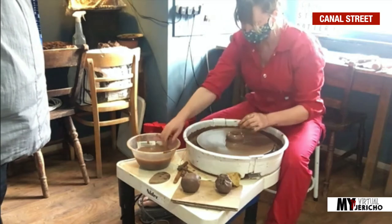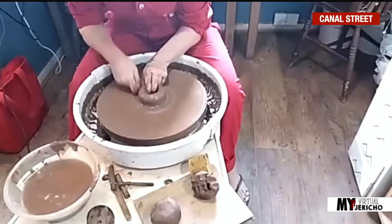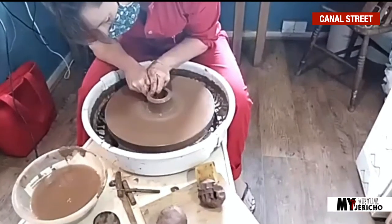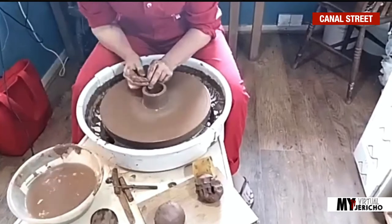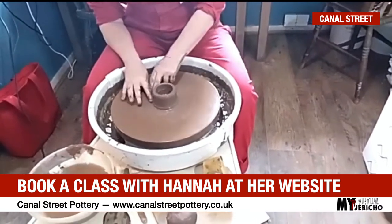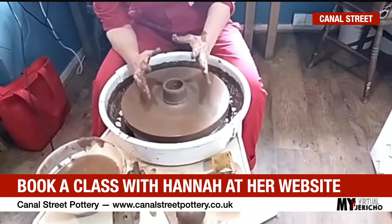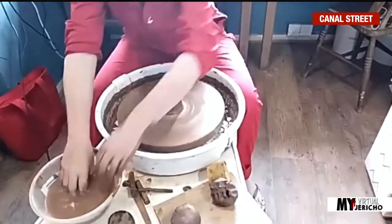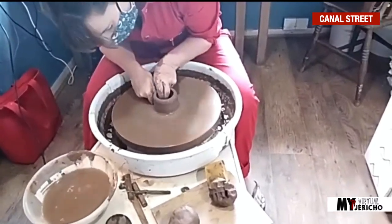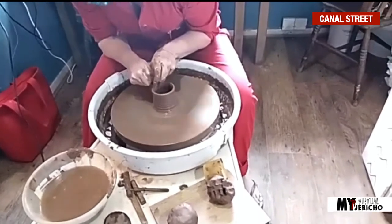I guess people watch potters throwing bowls and then they come here expecting to make perfect bowls, but it takes years to train on the wheel and become a master. So I've just opened it out. I'm now going to reduce speed and begin to bring it up. It's about being really centred with your body. It's quite physical. You do need strength, but I've had children who could centre and huge men who couldn't. It's not just about strength — it's about holding your body in the right position, anchoring yourself.